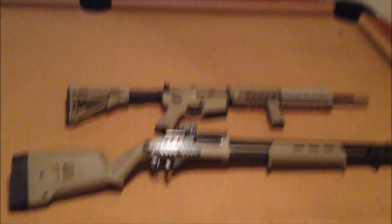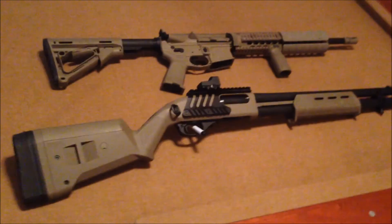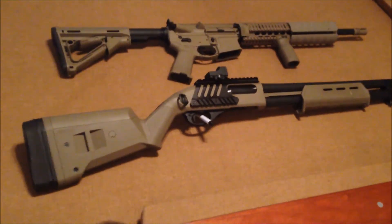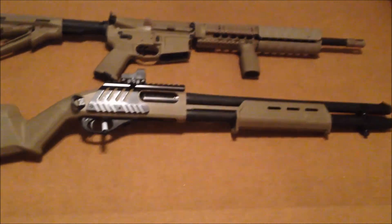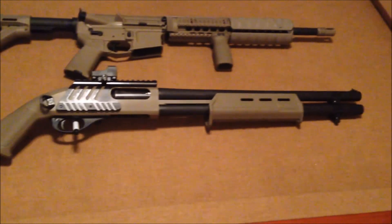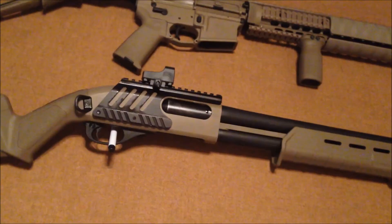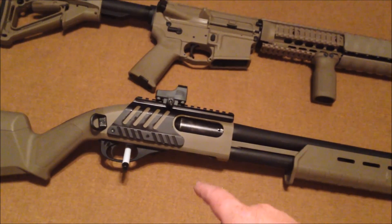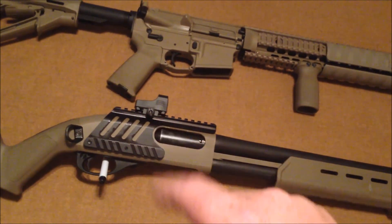Here is just a recap of the two builds that we did. The first one is the Remington 870 pump-action shotgun. It was originally the one with the wood stocks and the 28-inch barrel. We added the Magpul buttstock, the UTG 415 quad rail, as well as the Burris Fast Fire 2.